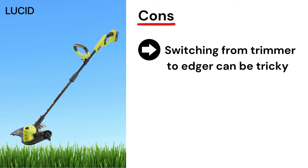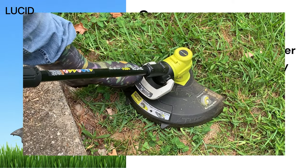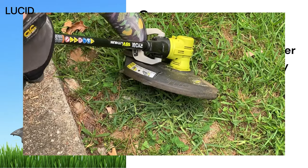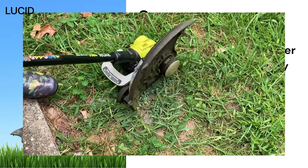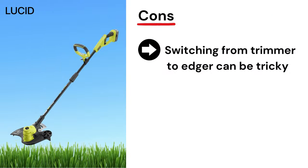Cons: stepping on the pivoting head to switch between the two functions can be a little tricky. Something about the mechanism doesn't feel very smooth and you almost have to twist your foot to transition. It's nice that you don't need a tool to switch back and forth, but we feel that stepping on it then turning is a bit tricky.